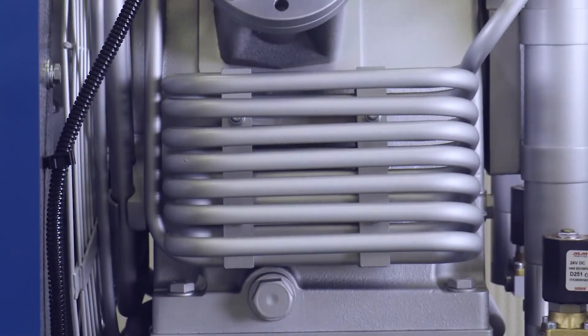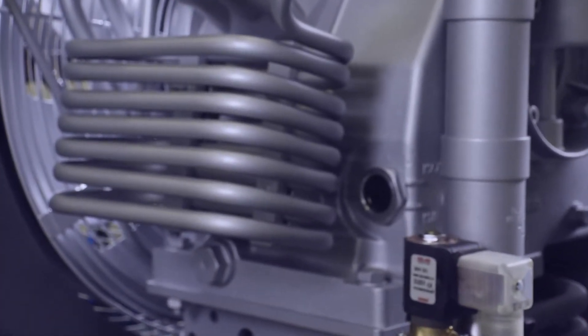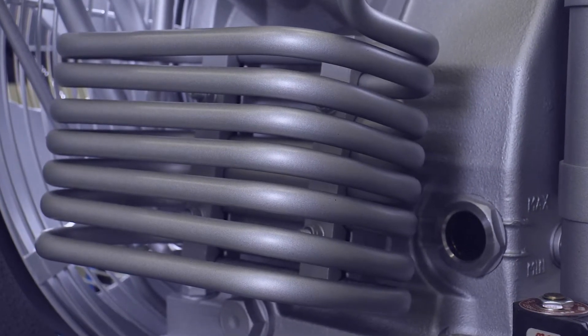The inter and after coolers of the Bauer compressor block are of stainless steel construction, which provides not only greater strength and corrosion resistance, but also more efficient cooling due to thermal constancy.